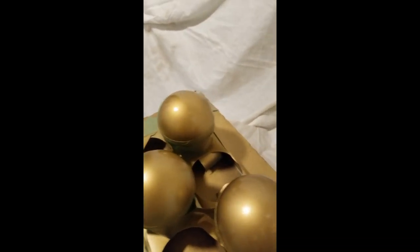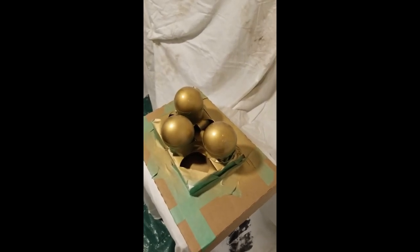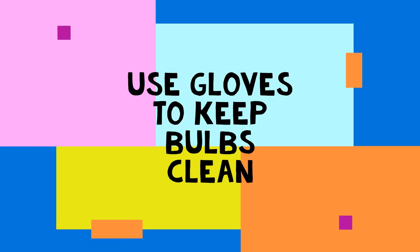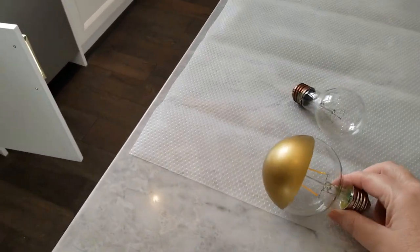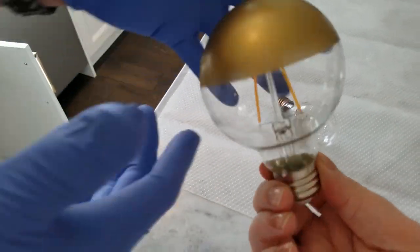Oh my god, they look so good! Hopefully it's going to look good when you remove the tape. So this is how it looks — it's so nice.